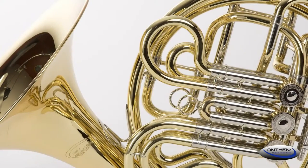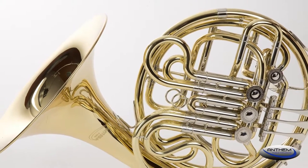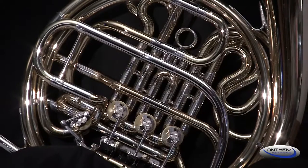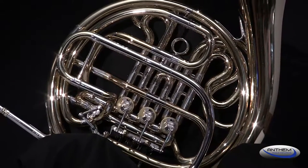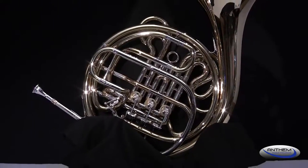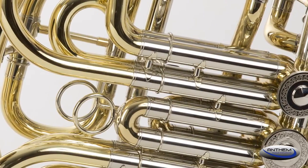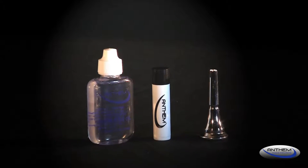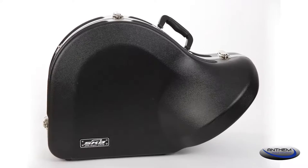The Anthem double French horn is a robust, crispy-style brass horn with a clear lacquer finish. It features a .470 bore, which is standard in the industry for student French horns. The horn has nickel-silver trim, and it comes with a student-grade mouthpiece, valve oil, slide grease, and a durable molded case.